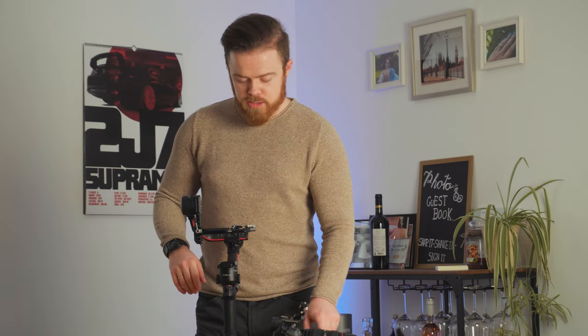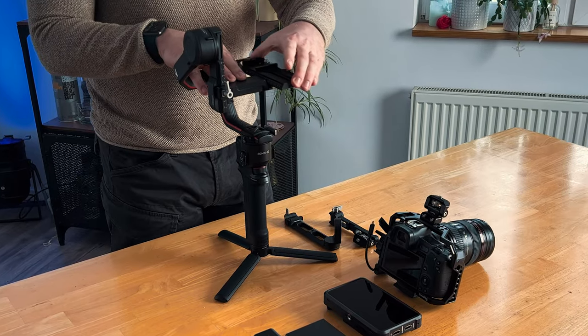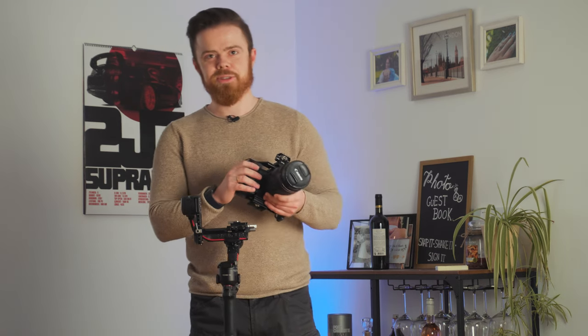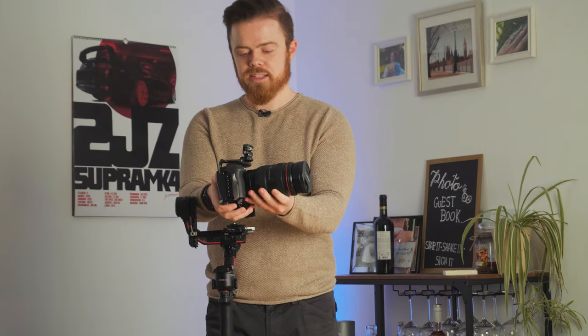That's pretty much the gimbal setup done. To start mounting the camera on the gimbal you slide in this rail, and then you can plug in the camera. So here we get to one of the biggest and nicest parts of this video — this is the camera we use.